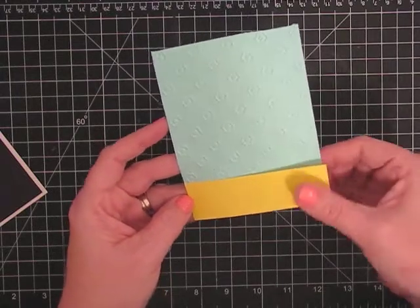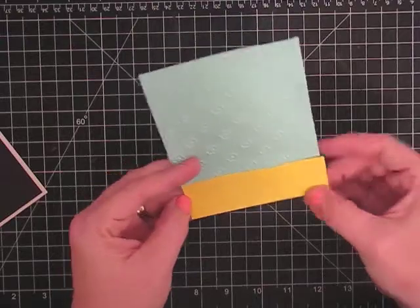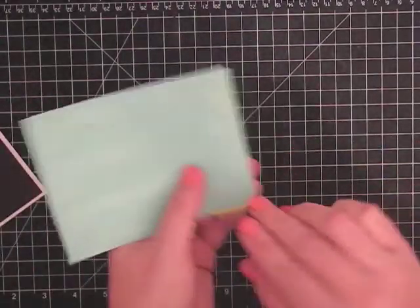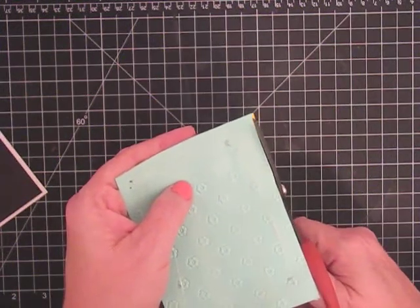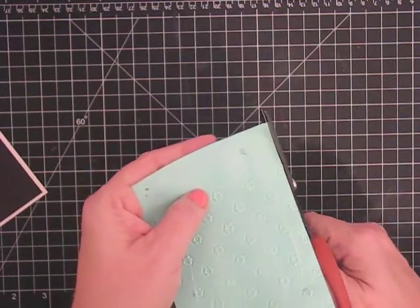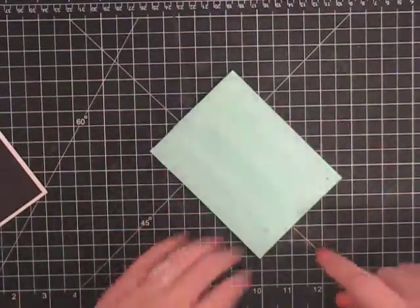And then I'm going to trim it to make sure that it matches the base. Again, I probably should have done this before I put the adhesive on the back, but I forgot. Don't we do that sometimes? I do. And now I want to put our ribbon on.